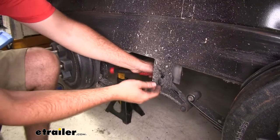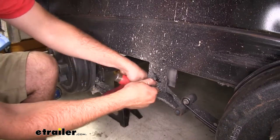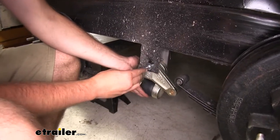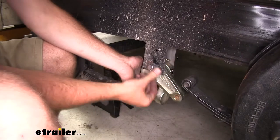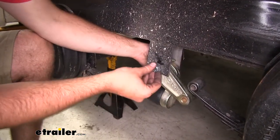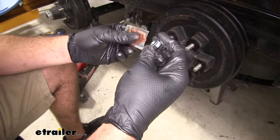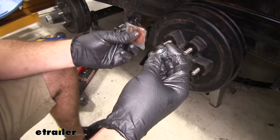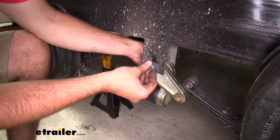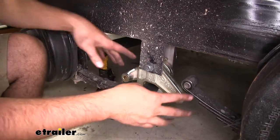Now we can remove our equalizer. Now that our leaf springs are removed, pull that bolt out. We can slide our equalizer in place, slide our bolt through, and thread on our nut on the other side. When you're putting the nuts on the back side of the assembly you want to make sure you squirt in a little bit of anti-seize. They do include you with two of these packets but it should be more than enough for both sides. We'll wait to tighten that until we have everything else assembled.